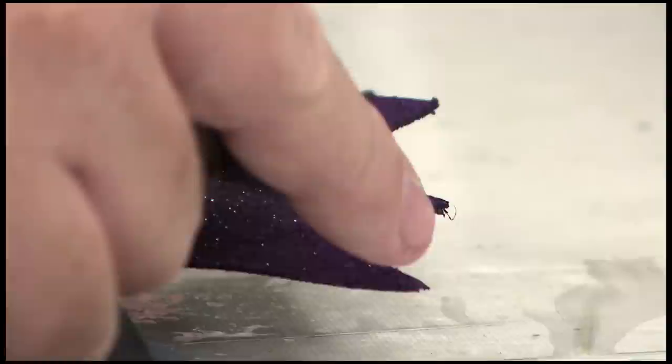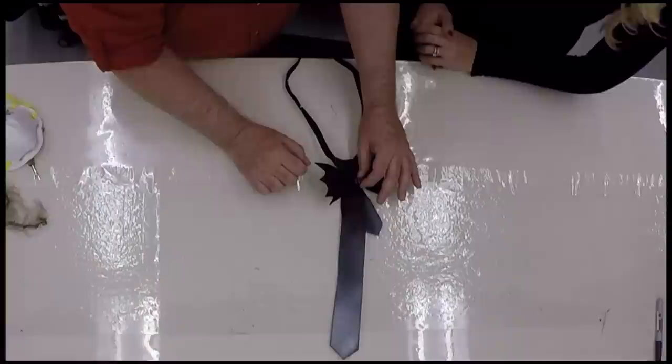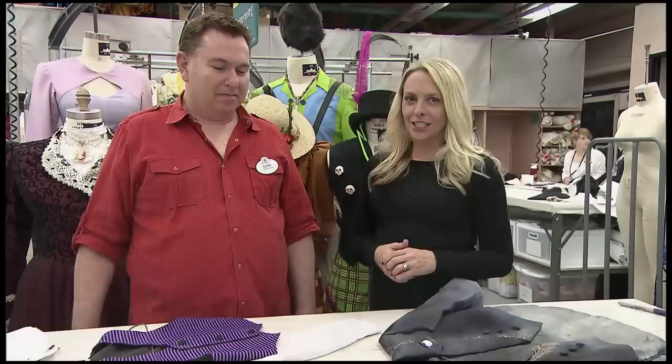We just pinched the bat together and took a little piece of our striped fabric, wrapped it right around, and glued it all together and glued it to the tie.